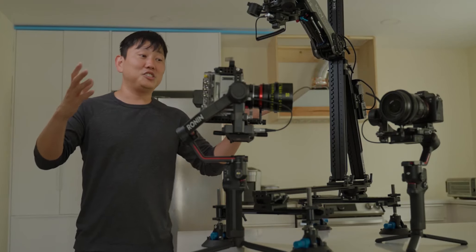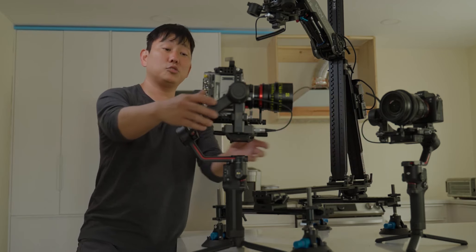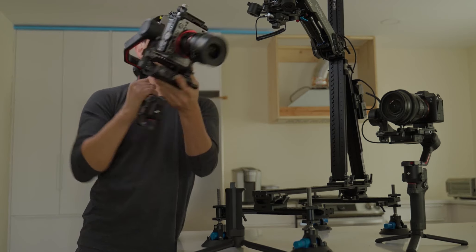To answer Frank's question, we have a lot of brand new features in here because not only do we have two new gimbals — the RS3 and the RS3 Pro — but we also have a brand new video transmission system. But first, I just want to see how good the footage looks when we shoot with this thing.